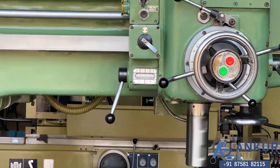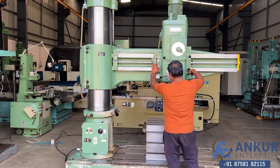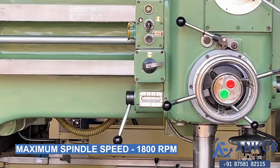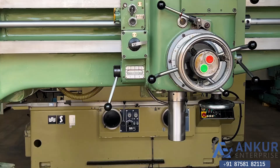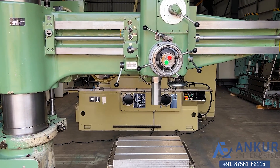Now show me at its maximum spindle speed. Working the spindle at its maximum speed, that is 1800 rotations per minute. As you can hear, there is no major noise even at its high RPM.